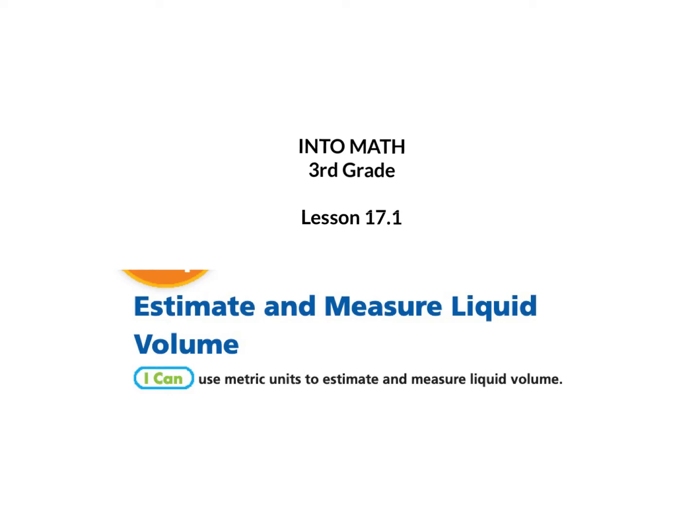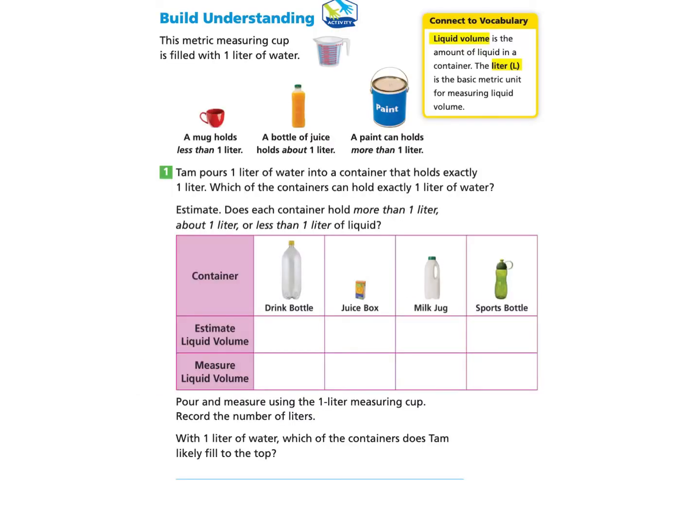This is Into Math 3rd Grade Lesson 17.1 Estimate and Measure Liquid Volume. I can use metric units to estimate and measure liquid volume. Please gather your workbook and a pencil and turn to page 440. We will start under Build Understanding and you can pause at any time as needed.